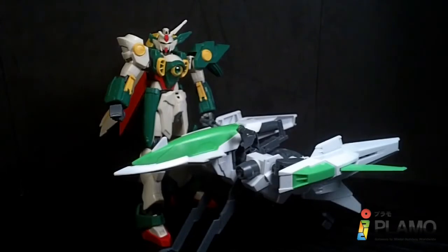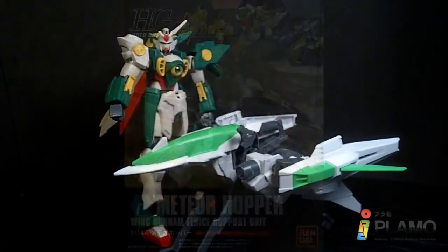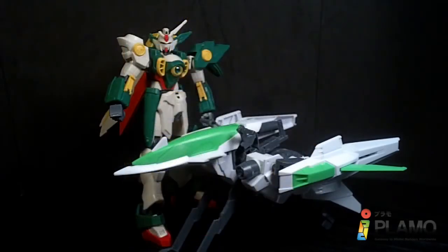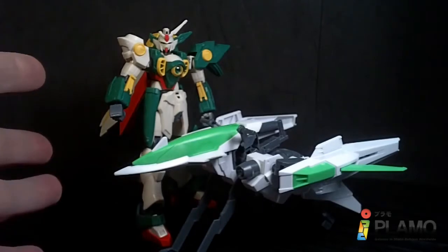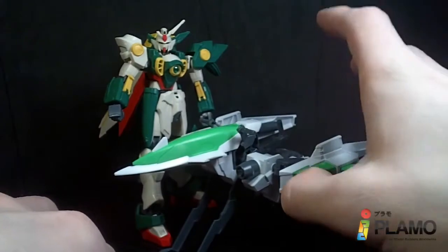Hello Gundam fans, this is Prime92, and today I'll be looking at the 1-to-144 Meteor Hopper from the Gundam Milfeder series. This is designed for the Wing Gundam Finiche, although you can use it for any other mobile suit that has a peg connector in the crotch.